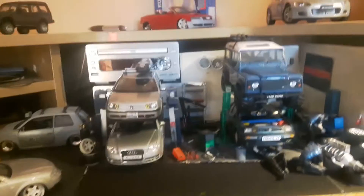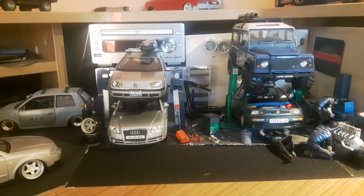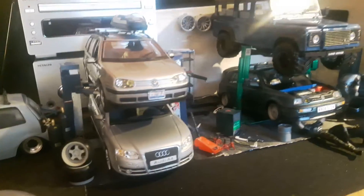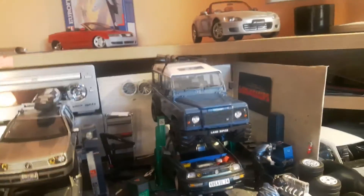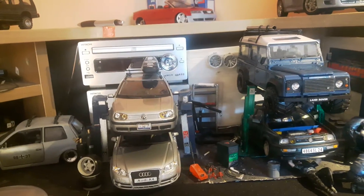Hey guys, it's me Will here and time for another update. Yesterday I decided to add another ramp to the gouge. I do need to redo the walls at some point because I'm not happy with them anymore, but perhaps at a later date.